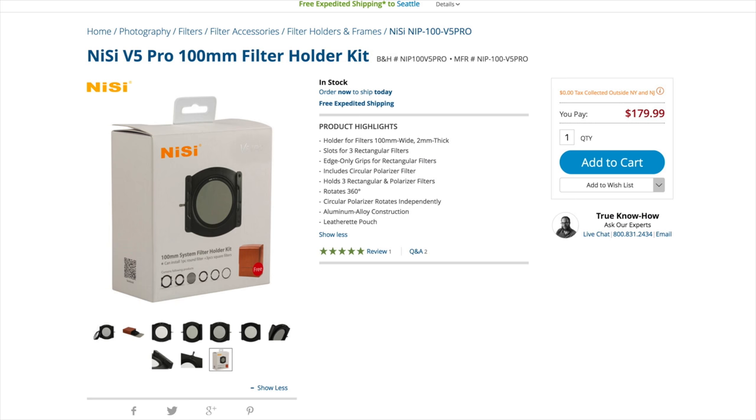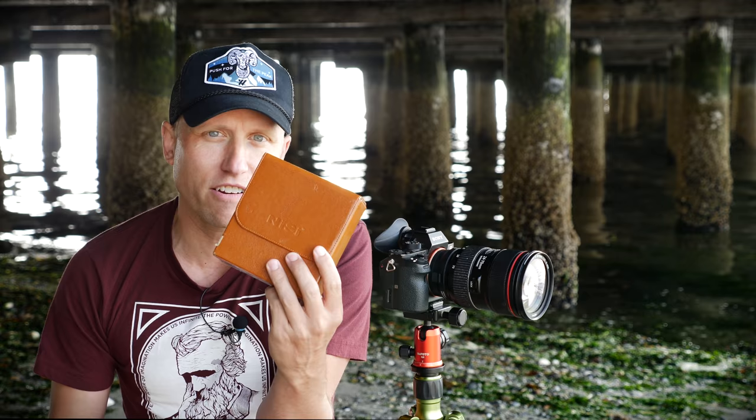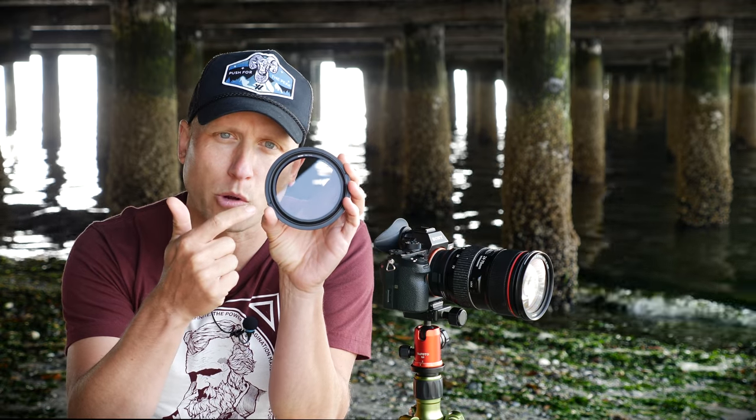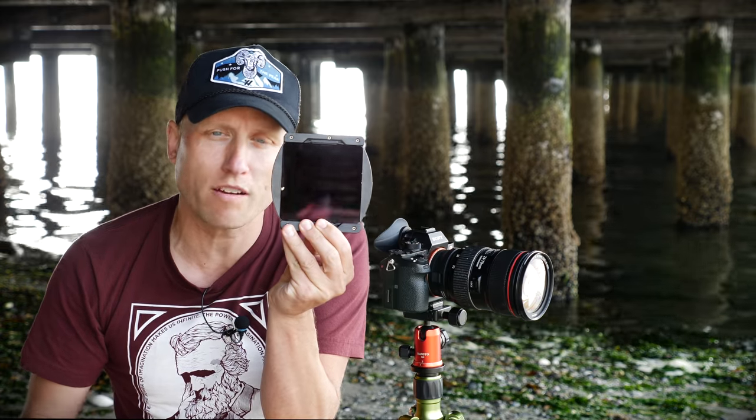The NISI filter system is a kit. It costs $180 for the latest V5 Pro Edition. That gets you a handy leather carrying case, the main adapter ring, an integrated circular polarizer, the actual holder which can hold up to three square or rectangular format filters at a time, and a bunch of adapter rings to use this system with a variety of lenses starting at 67mm on up.